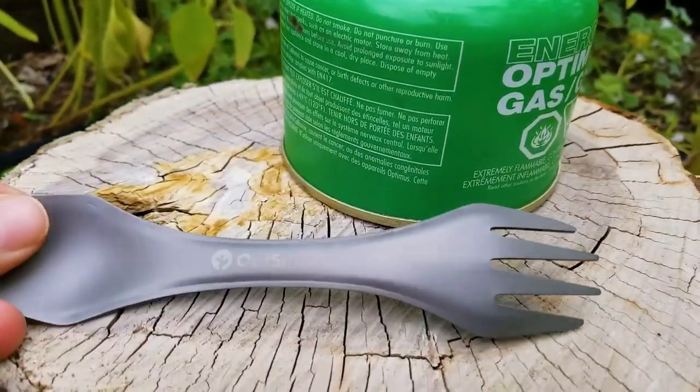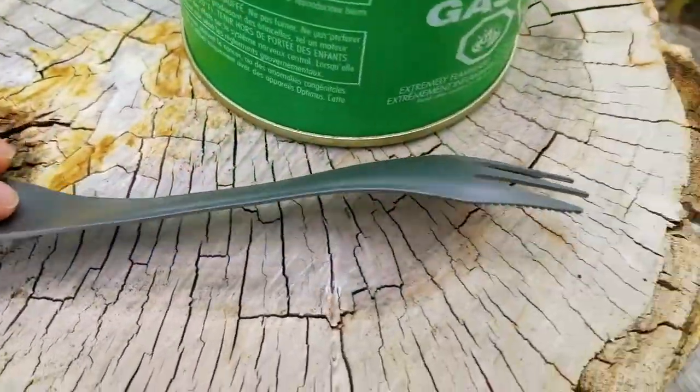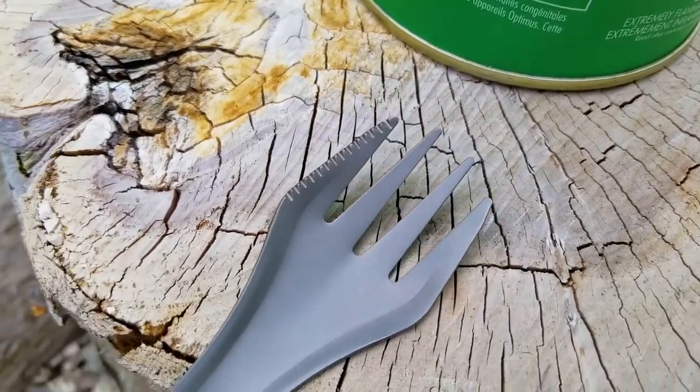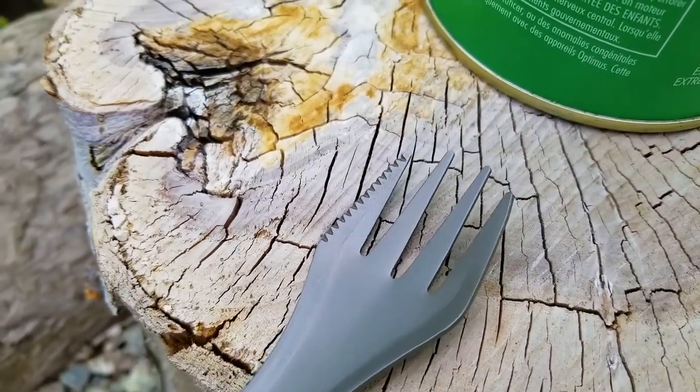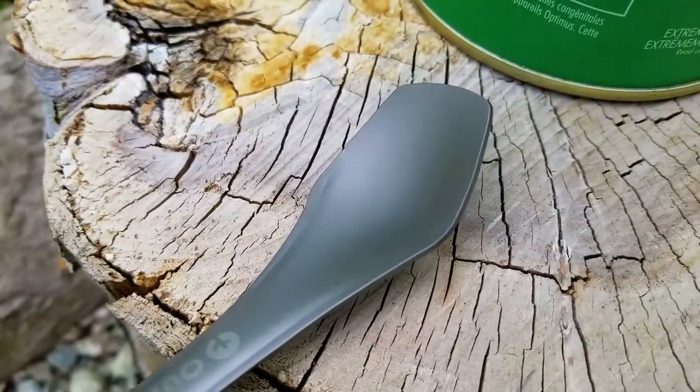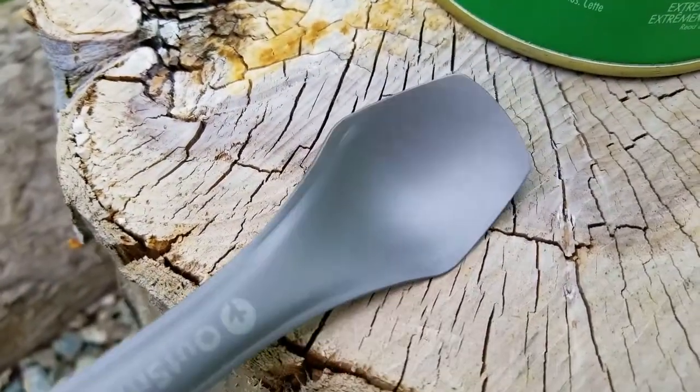They also sent me a pretty cool titanium spoon that has a serrated edge — really lightweight. This is much better than the plastic alternatives, which have a chance to make you sick down the line. Thanks for watching and I'll see you guys next time!